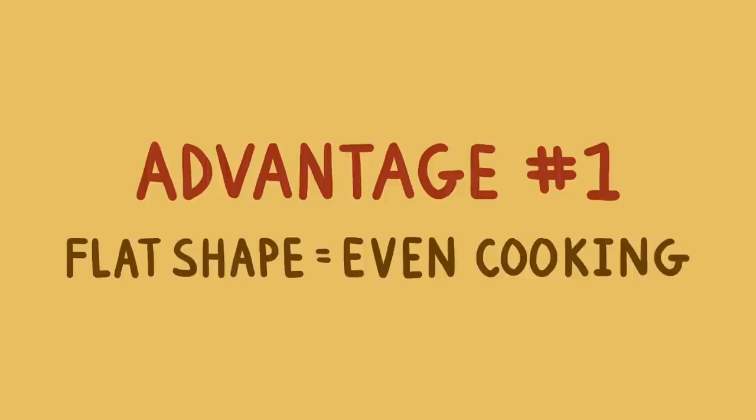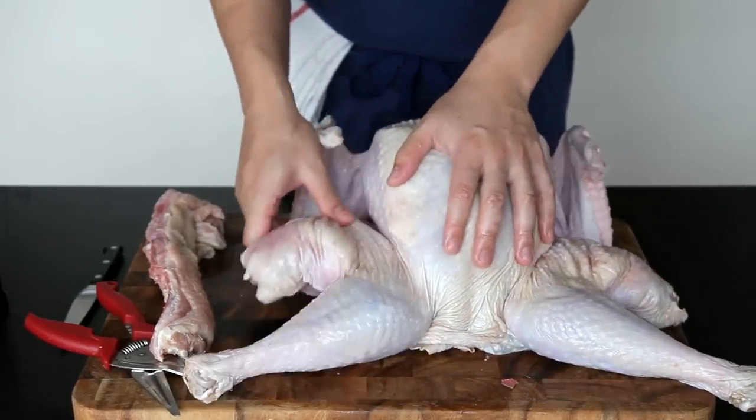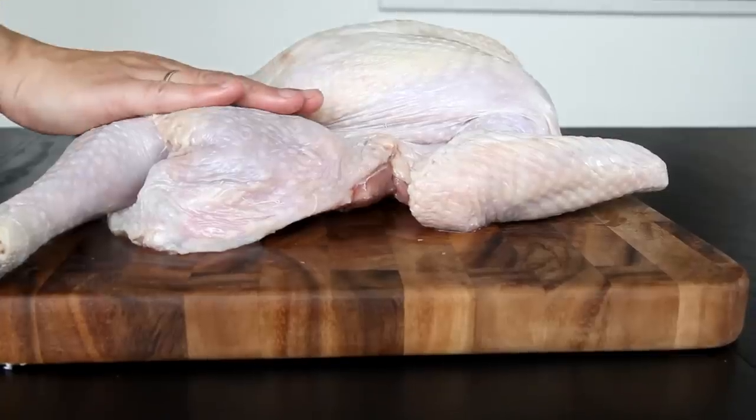First, a flatter shape means more even cooking. By flattening out your turkey and spreading its legs, those thighs and drumsticks — which were once the most protected part of the bird — are now the most exposed. And because they're thinner and lie flatter than the breasts, they cook faster too. This is important because it means your breasts and your legs will come up to their ideal final temperatures at the same time.